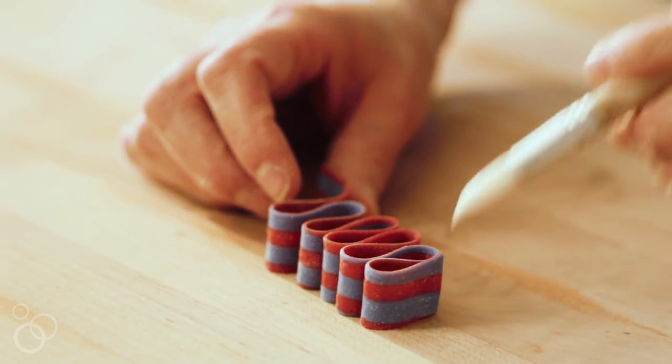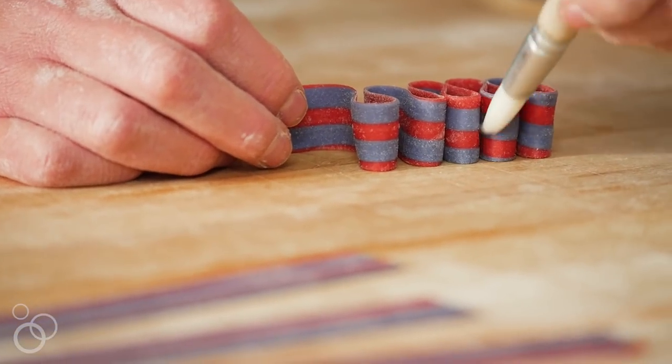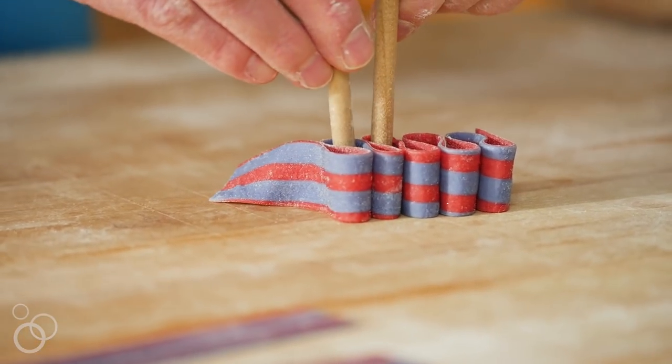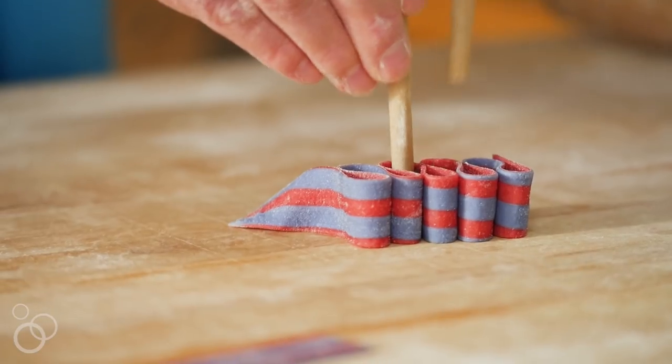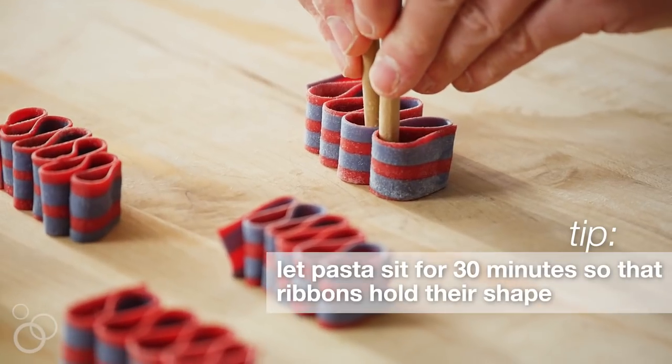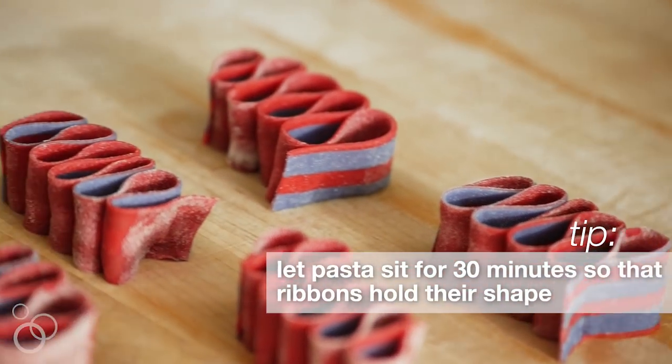Now the next step is really important. You could just leave this on the pasta board and it would dry like this, but when you put this into the boiling water, you can imagine what's going to happen with your ribbon — it will unfurl in the water and all your hard work will be for naught. So every time these loops join together, everywhere in between those loops, we just want to use a little bit of water to bind each together. I like to take these two skinny dowels because I've got fat fingers, and these two skinny little dowels pinch each of those little loops shut. That is what makes this shape hold in the water, and it's also what makes it absolutely perfect for sauce to just cling and get into all those creases and be fantastically delicious.